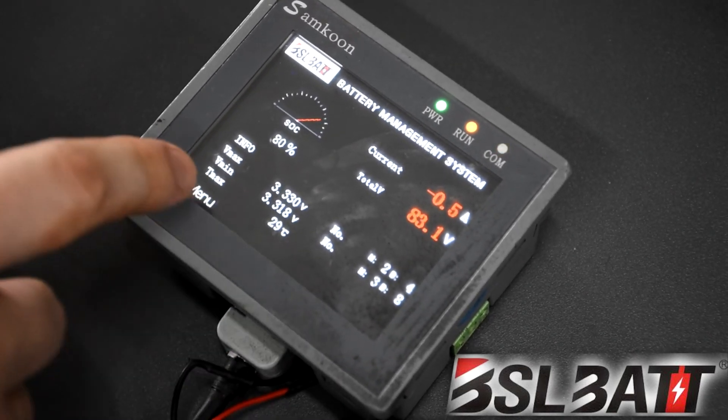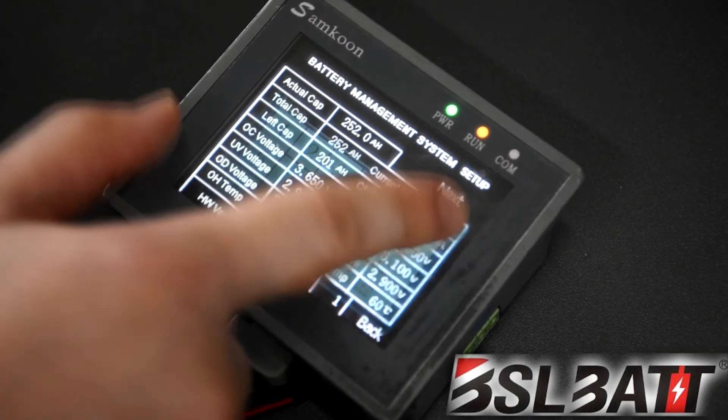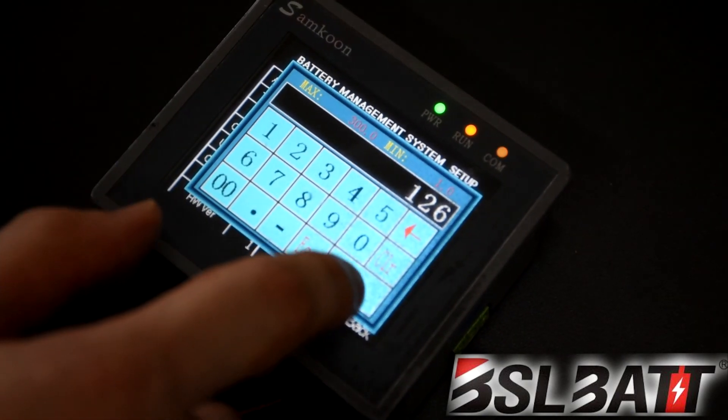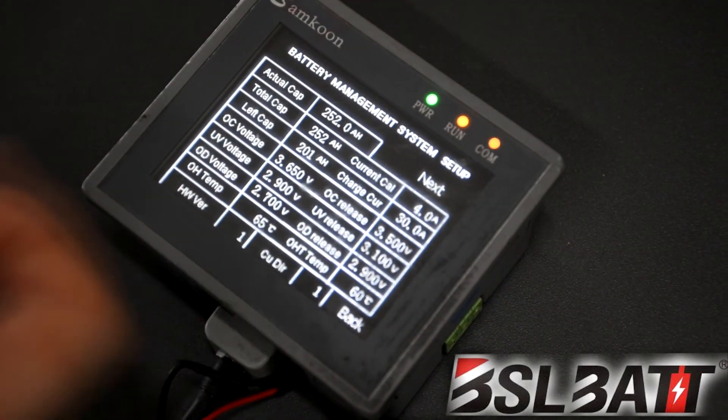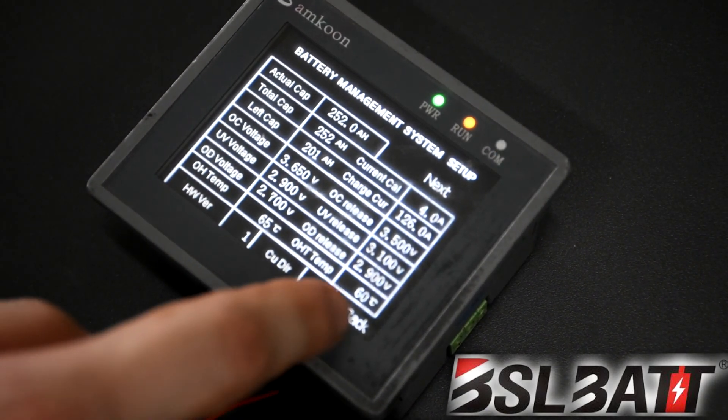You can go into the menu and click Setup, where you're able to select and change the amount of current. We're going to go into the left cap and change it to 126. Click Enter, give it a second, and you can see it changes to 126.